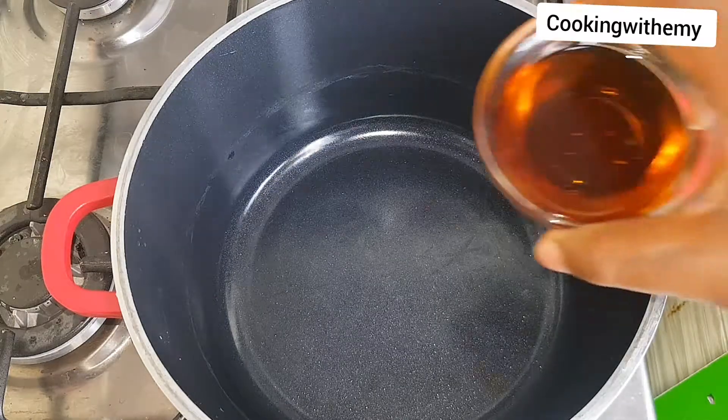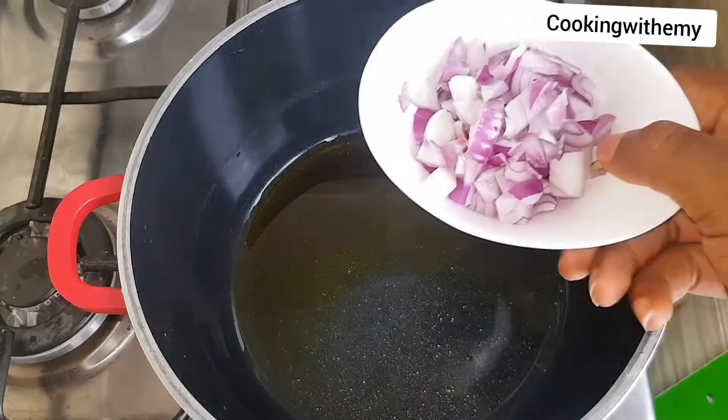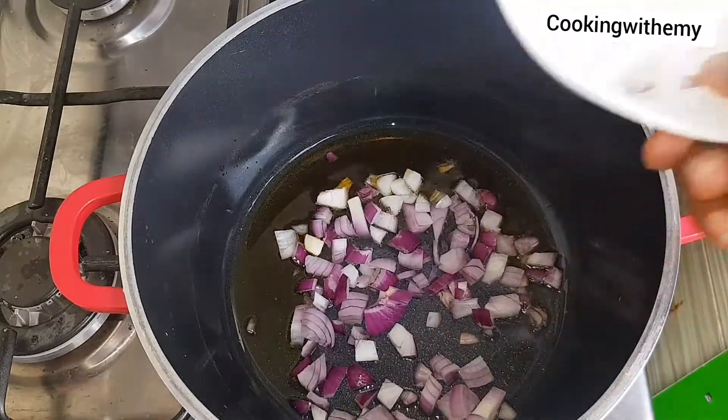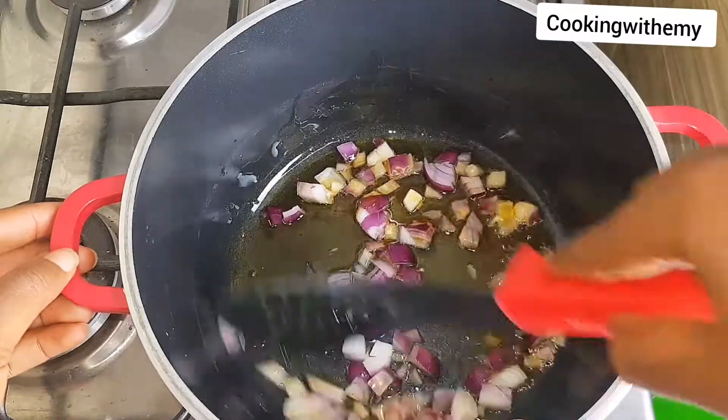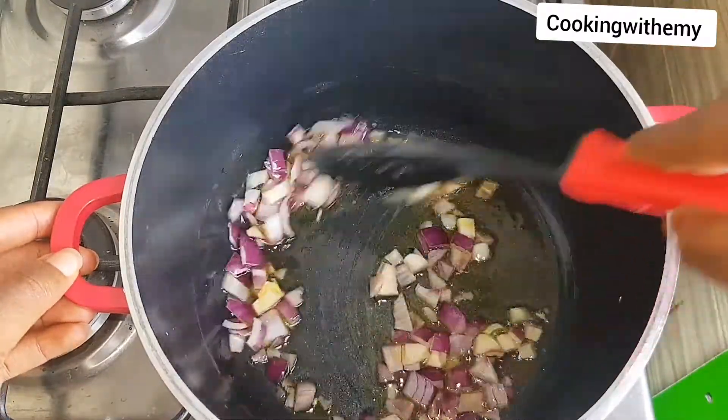Hello guys, this is Emmy, welcome to my YouTube channel. Today I'm going to be making a tomato based pasta. First I added vegetable oil to a pot, next I added onions and I'm just going to saute this for a while.